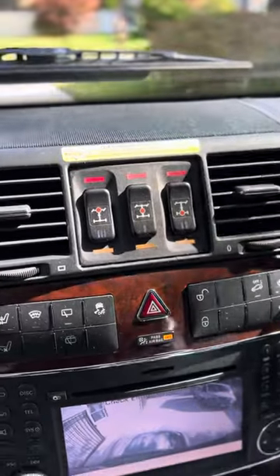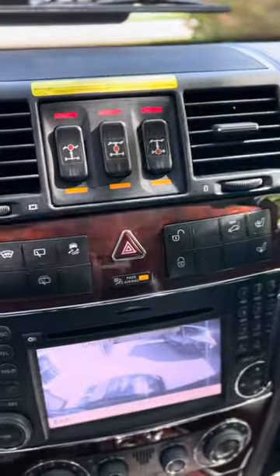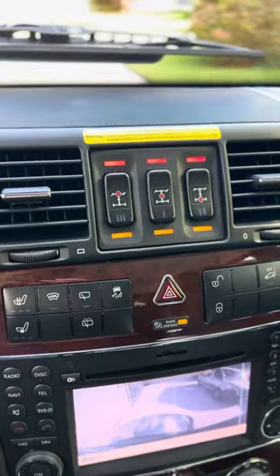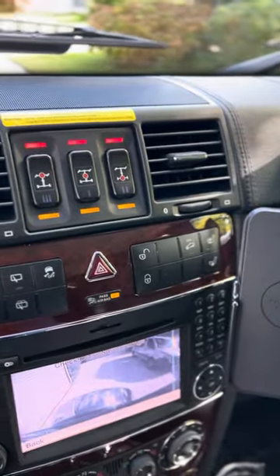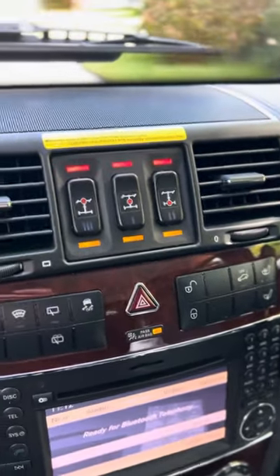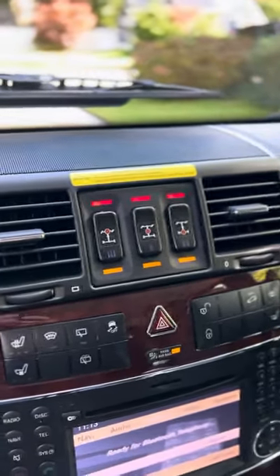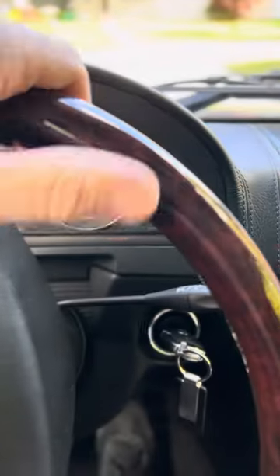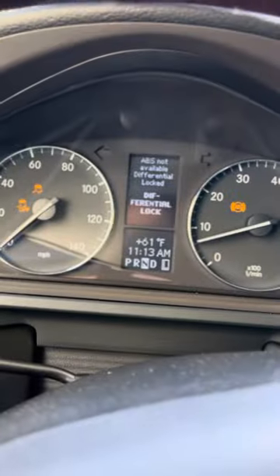All three are locked now. You can do this in reverse and forward — it doesn't matter. Every single wheel is now traveling at exactly the same speed. This is good to exercise them, otherwise they'll stick. You may also notice the steering wheel gets a little resistant and doesn't want to stay where it is — this is normal as well.